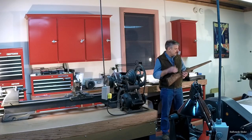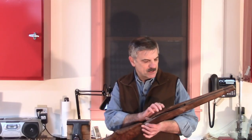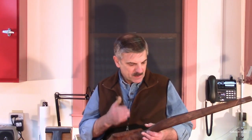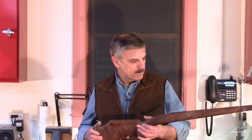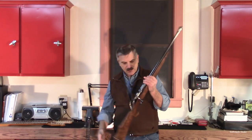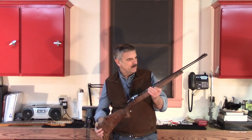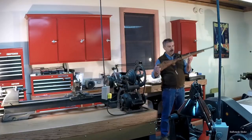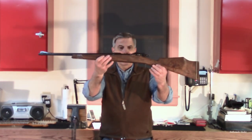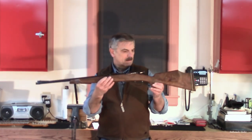That's the inletting. Give me a few minutes to get the barrel in action installed and screwed in place. Then I'll show you what that looks like and we'll talk more about what's next. I've got the barrel in action installed in the gun. This is what it looks like — it's a really nice classic style, classic styling.